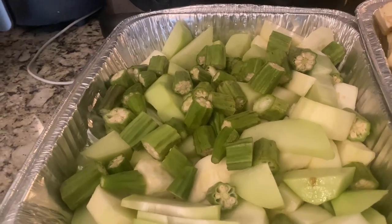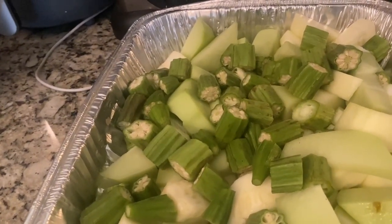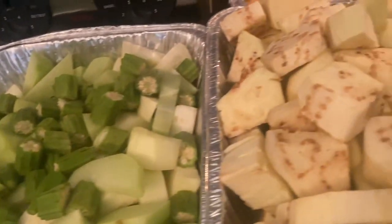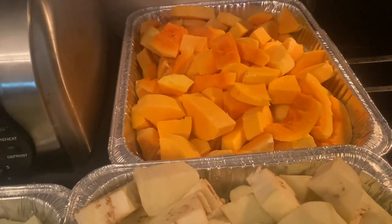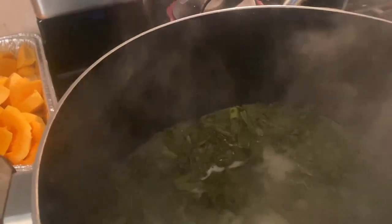Ok family, we have our okra right over here, our squash, and our christophene. And then right here is the eggplant. And then we have our acorn and butter squash over here. And over here in the pot we have our sour greens right there — you could use spinach or any kind of greens that you want. But we're going to transfer everything into the pot.